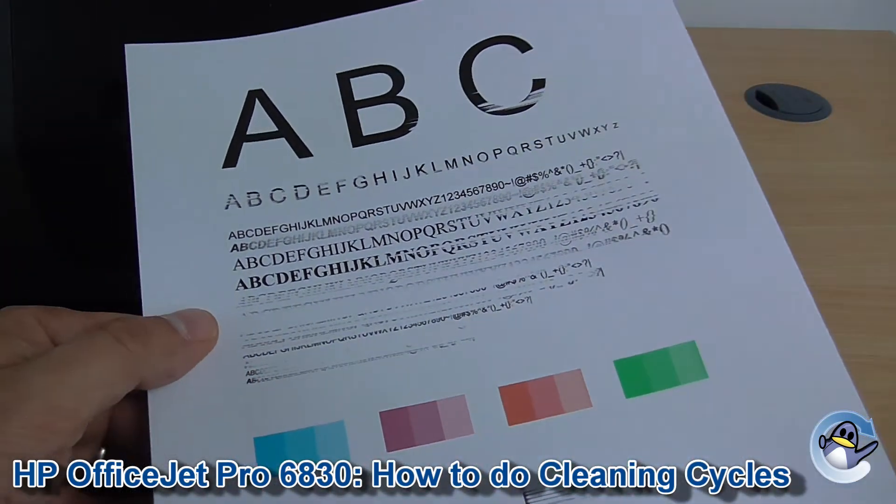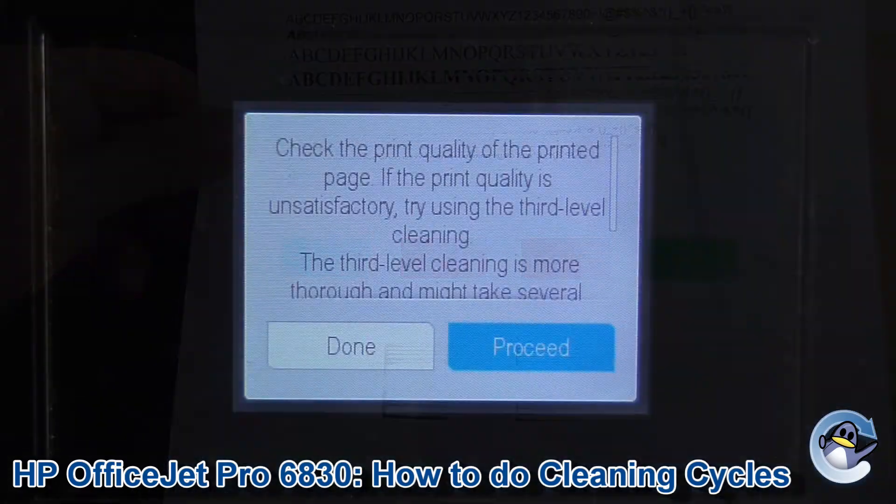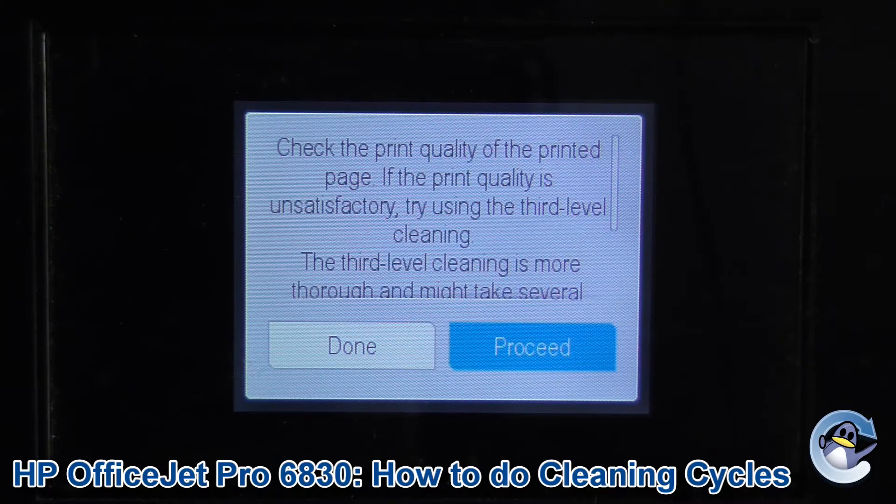And just like that first clean, I've got another test page here, which is looking a little more positive. Now our printer has given us the option to be extra, extra thorough. As you can imagine, you can carry on with cleans, pulling through ink, doing test pages, until you're happy with the quality of the print. Hopefully you're looking at something better than I am, but I obviously need to carry on with that third level clean.